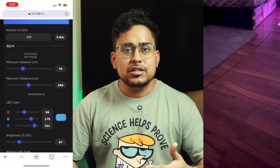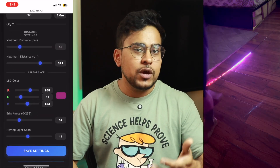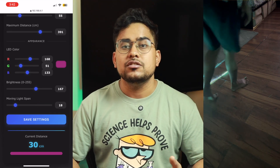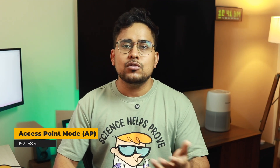Currently you can assign the number of LEDs installed and the distance range you want it to measure — you can adjust and tune these settings for your environment. I've also added support to change the RGB colors; you can keep it white or change to any color you like. It does not need any Wi-Fi connection, so you can install it anywhere — it runs on AP mode and you just connect to the AP and go to 192.168.4.1 to manage all settings.